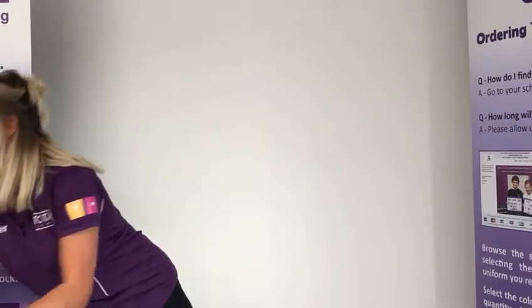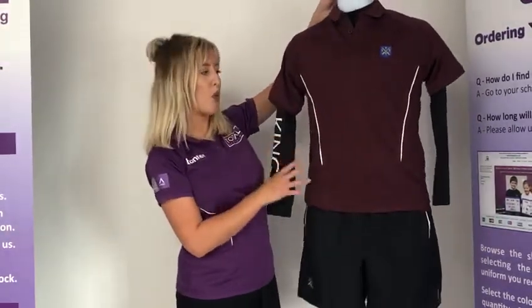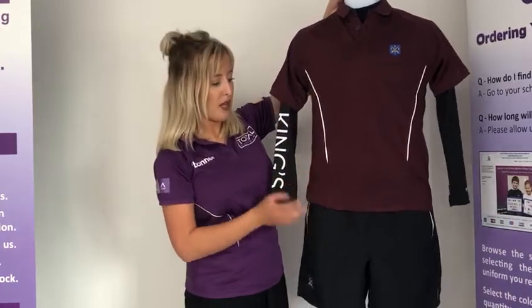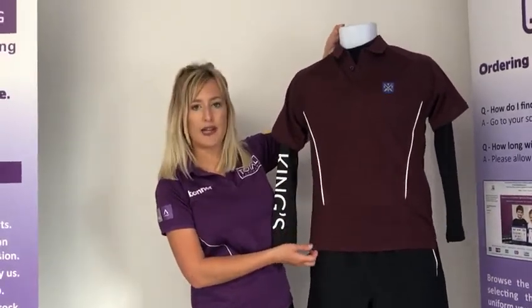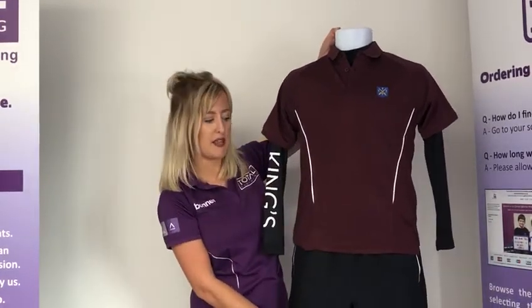Starting with boys. Boys will need the burgundy boys fit PE polo. It's boys fit — it's slightly longer in length, it has longer sleeves, it's button up, and it's less fitted than the girls.